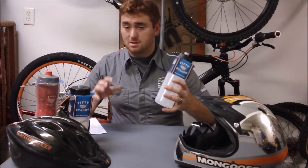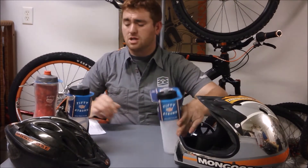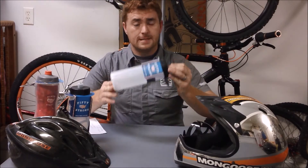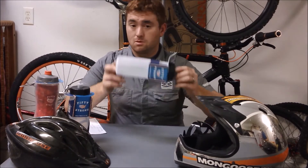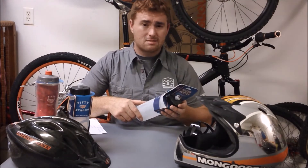That was the base bottle — getting back on topic. They are primarily a water bottle company. You can get this on their website for $4.99, and it is available for $2.97 — you heard that right — about $3 at Walmart or $5 directly from them. That's pretty amazing.